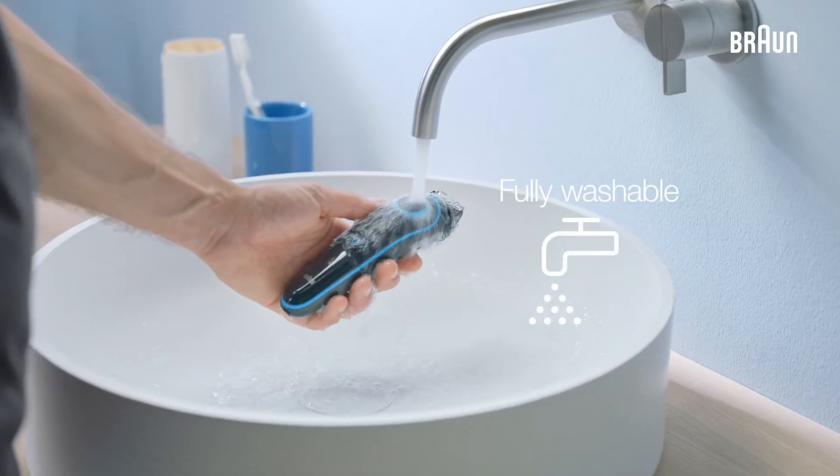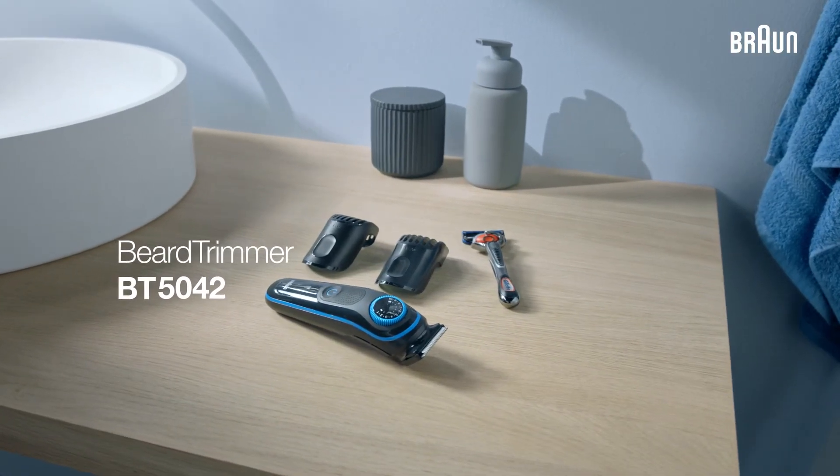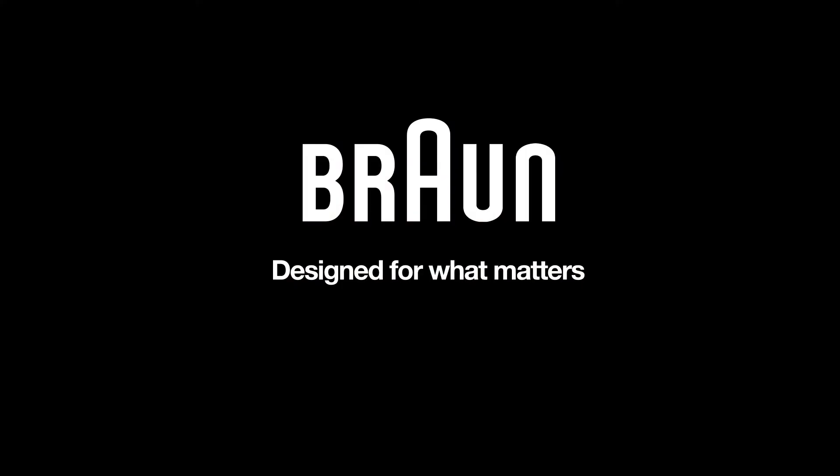The device is fully washable, making cleaning very easy. The BT5042 for ultimate precision and 100% control of your style. Bron, designed for what matters.